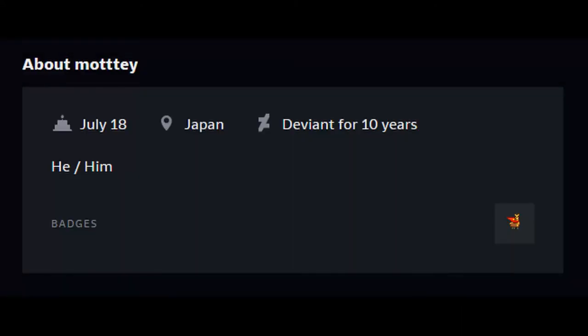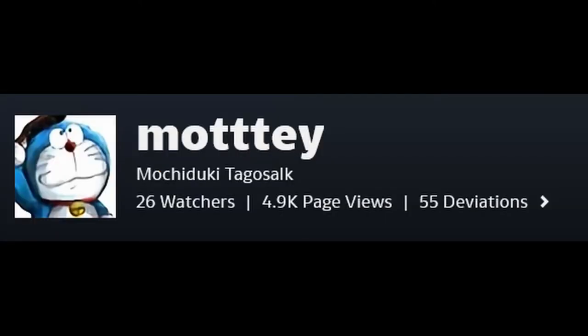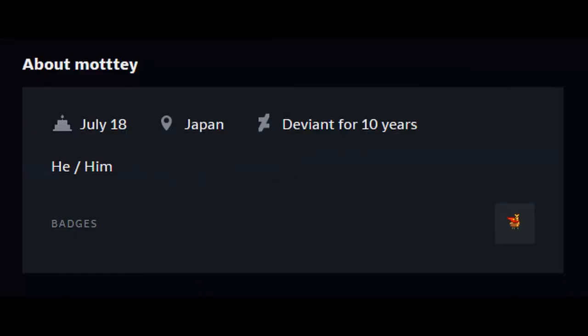Mahttt, like the gal from last episode, hails from the fabled land of Japan. In my opinion, he is criminally underrated, having a mere 26 watchers despite being on the site for 10 years. With that being said, what is his art like? Well, I just have one word for you.